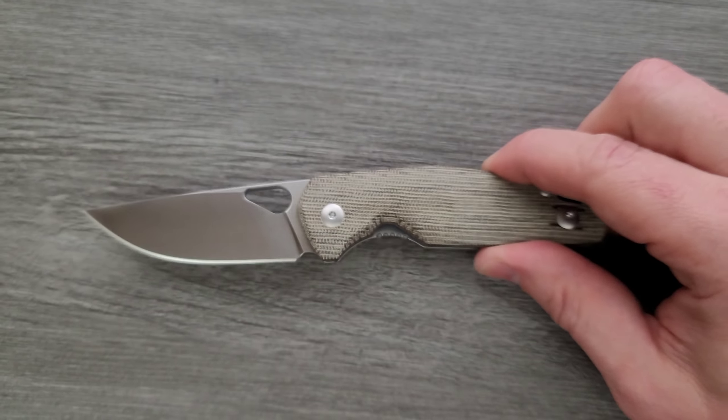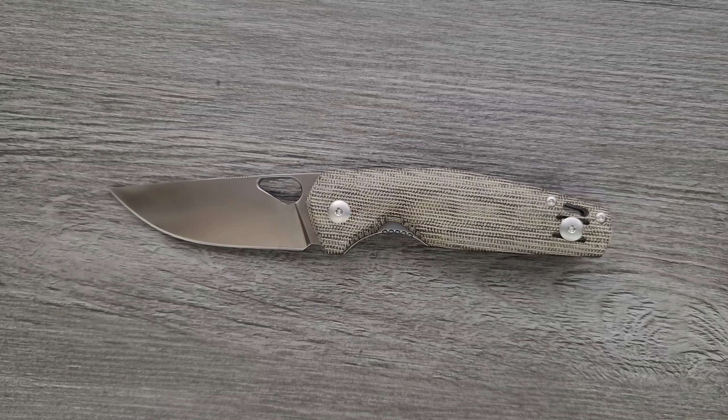Let's go ahead and get a measurement of the Ace Nimbus V2. Ace Nimbus V2 coming in at seven and a quarter inches. Blade length is coming in at exactly three inches, and cutting edge is also coming in at exactly three inches.